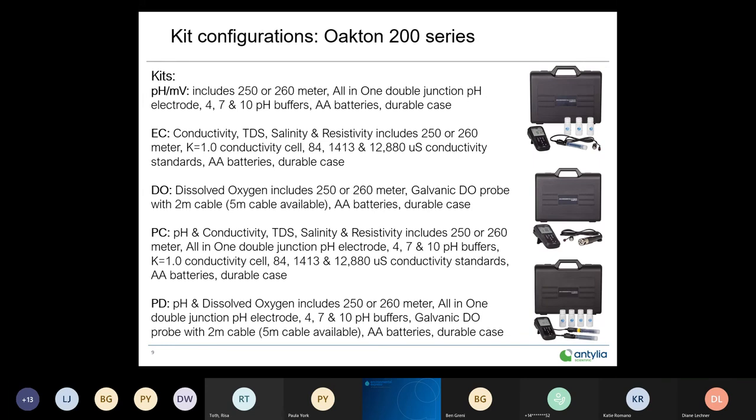The PD version — pH and dissolved oxygen — follows the same kit format: either a 250 or 260 meter, the all-in-one double junction pH electrode, the galvanic DO probe, batteries, and a case.